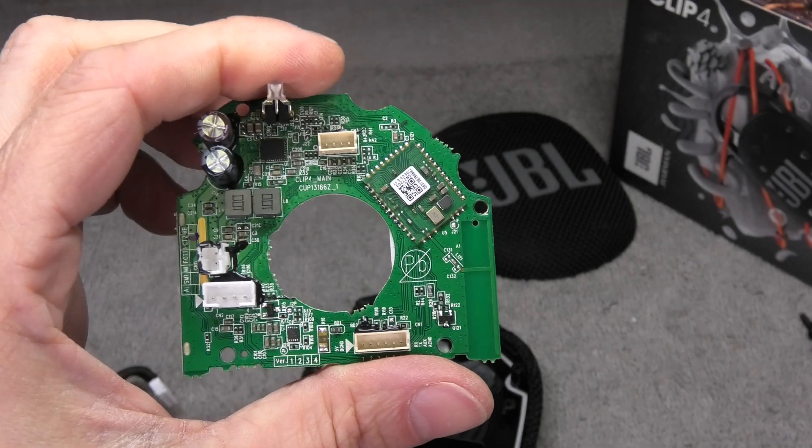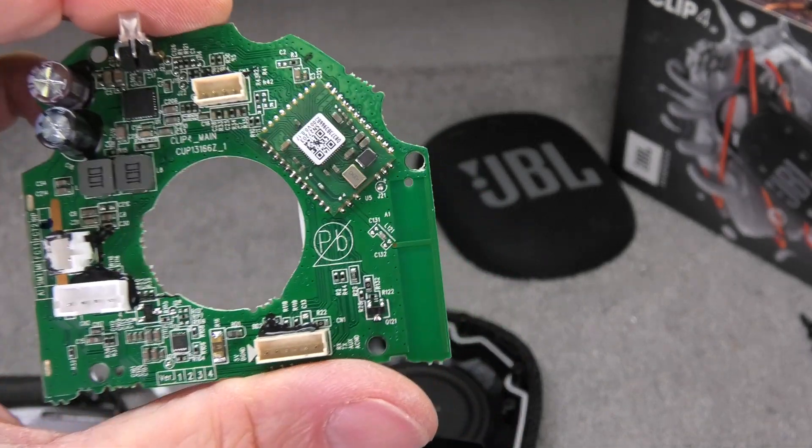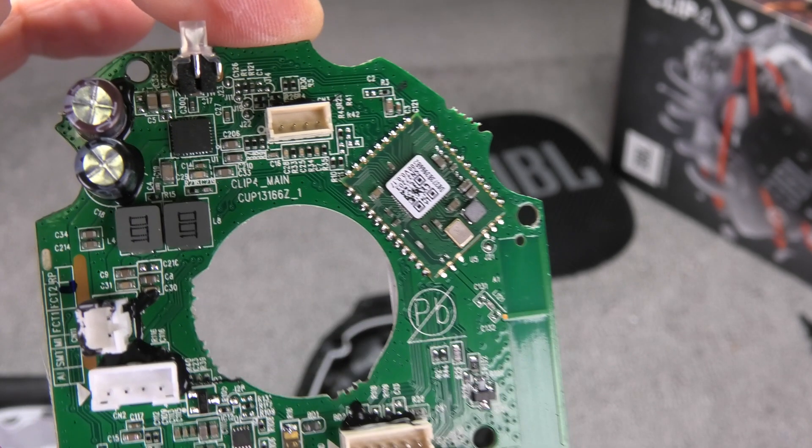Okay, so this was it for the teardown video of the JBL Clip4 portable Bluetooth speaker. Give me a thumbs up if you liked this video, and if you have any more questions or comments then leave a message below.